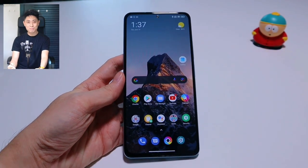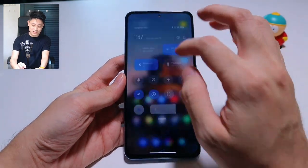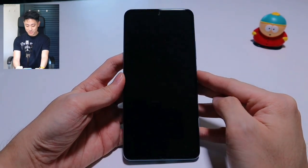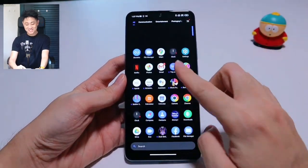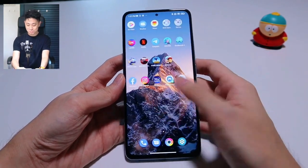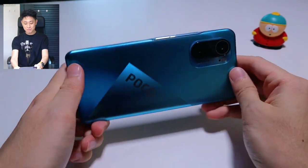I've already got MIUI 12.5 installed right here so everything is feeling rather snappy and nice. All looks good. I really love those cool animations. I've kind of already set up this device — I didn't take it off the plastic because I wanted to share the experience with you, but this is essentially it: the Poco F3 in Deep Ocean Blue.